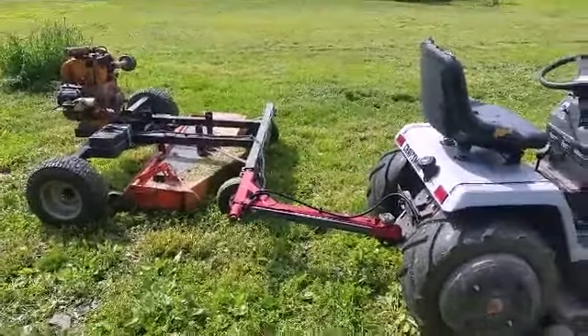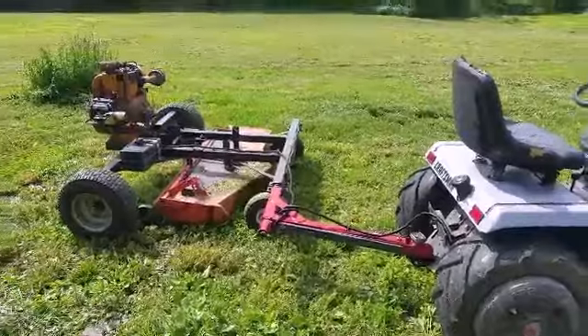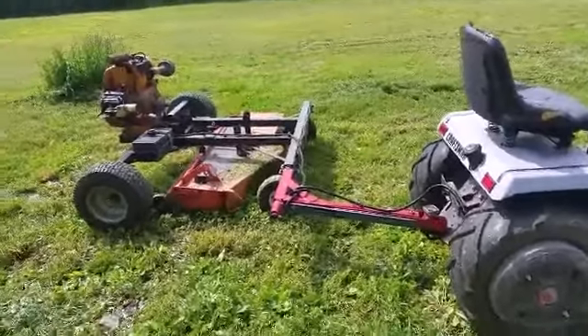Hi, my name is Willie and in this video we're going over the more or less finished rear mower. Hope you enjoy.